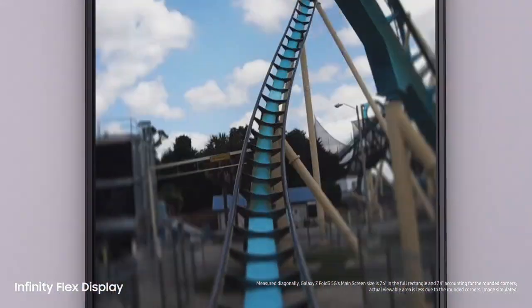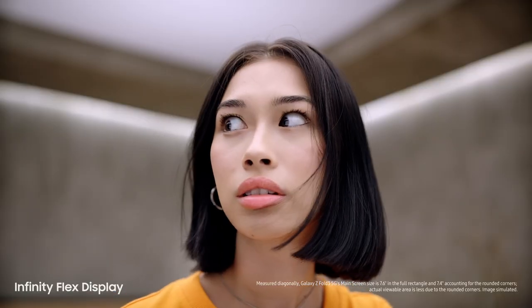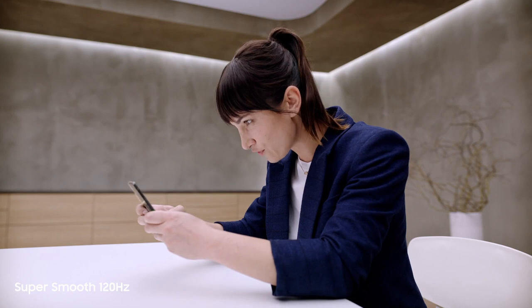The screen feels incredible — whoa, did you feel that? Dynamic AMOLED 2x super smooth 120Hz display, up to twice as fast as most 60Hz mobile screens. On the cover screen and the main screen, this is edge of your seat gaming.